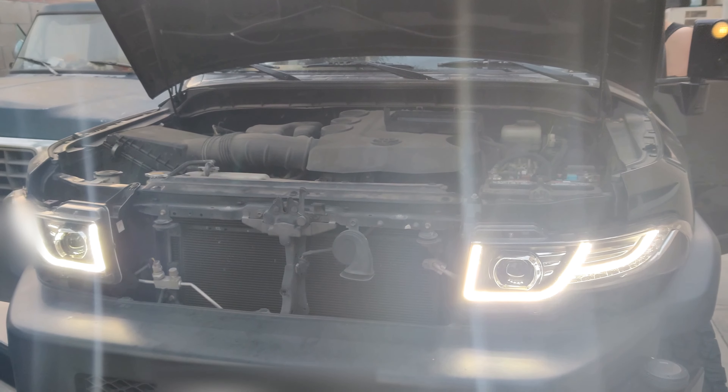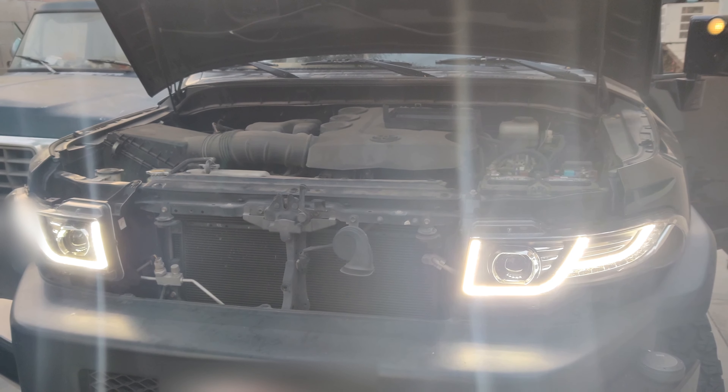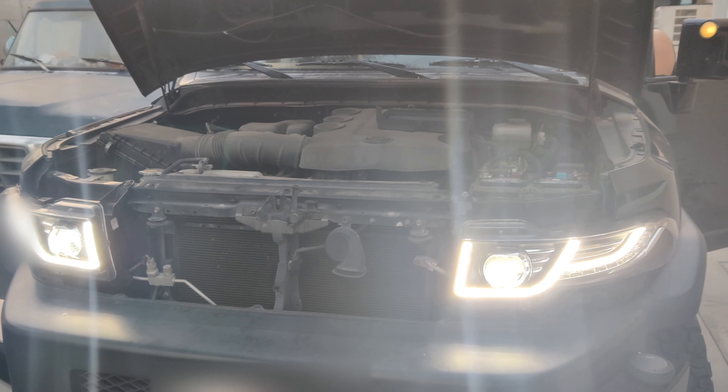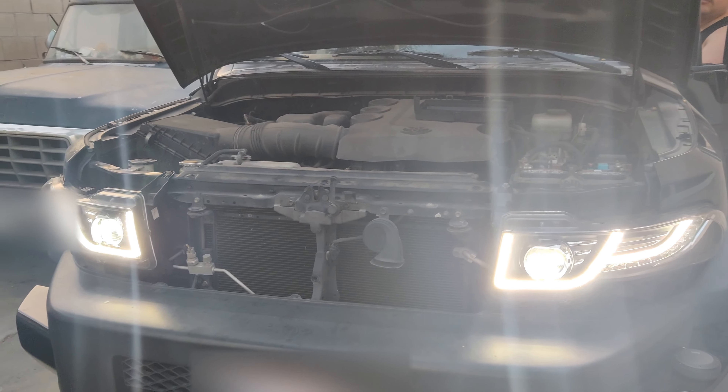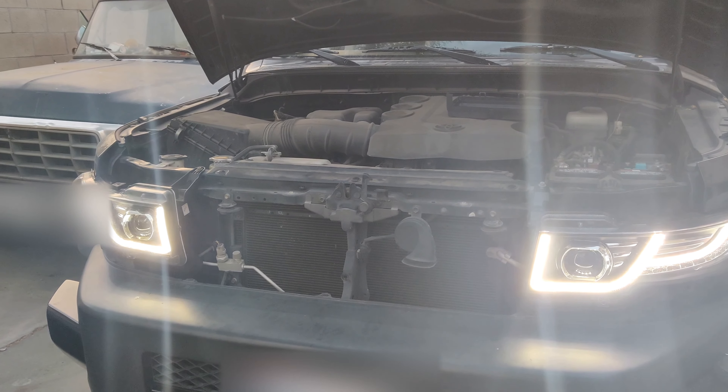So you have these headlights — technically all you have to do if they're not working properly, it might be this diode in the back, just wired wrong. So you can see we flip the polarity.